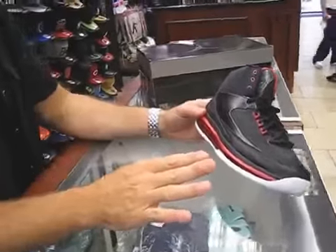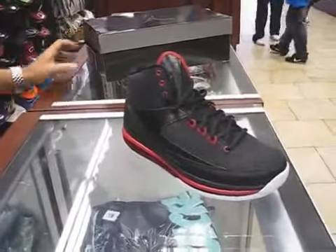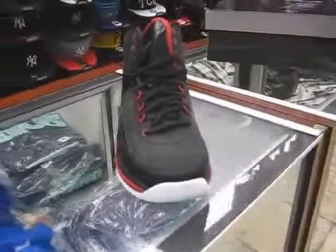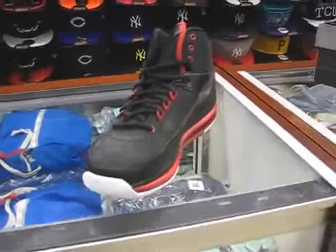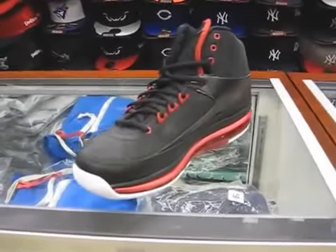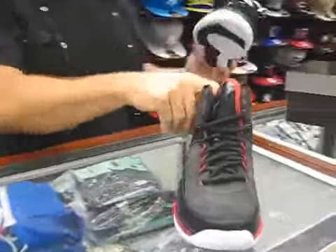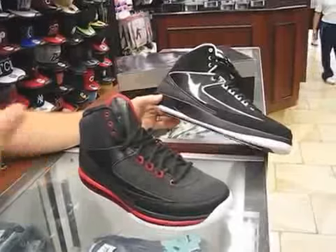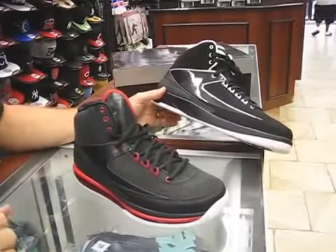Just to go over this shoe a little bit, I've got one original Jordan 2 — regular 2 — let me get it here real fast, just to show you a little comparison. I didn't do the comparison on the white black red. This was on layaway, which is actually a size 13, so bear in mind the size of it, but look at the idea.